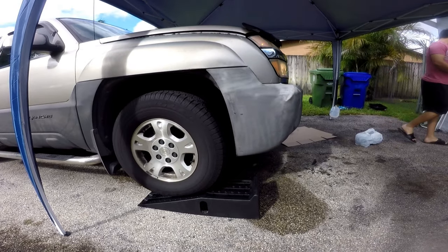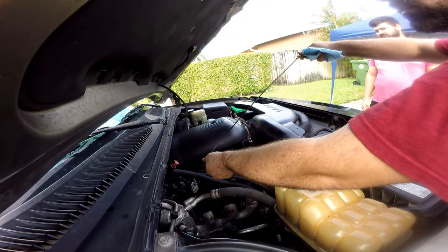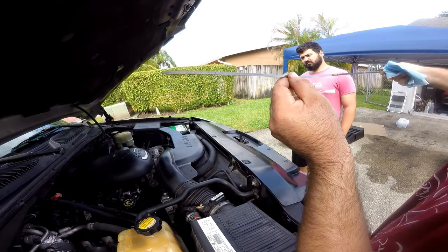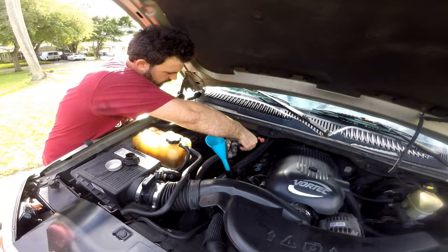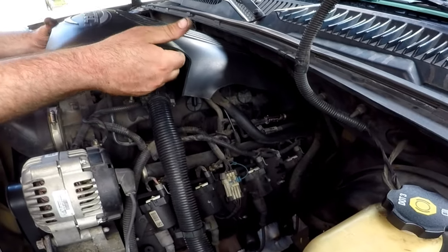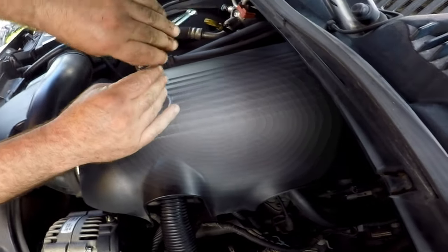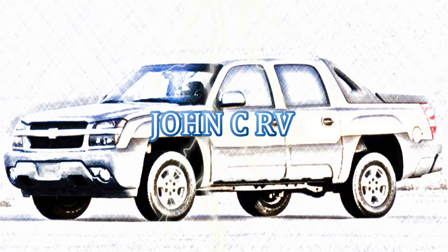Test drive it and add oil and coolant as needed. Continue to check for any leaks in the next few days just in case. We probably skipped or didn't mention some minor things to keep this video under 30 minutes, but hopefully this gives you an idea of what's involved in a job like this. If you have any questions, feel free to ask in the comments, and check the description for links to all the parts and tools we used. Have a great day!